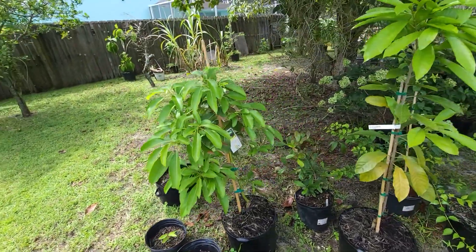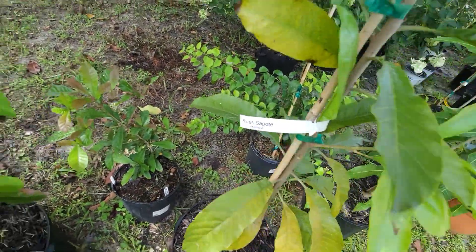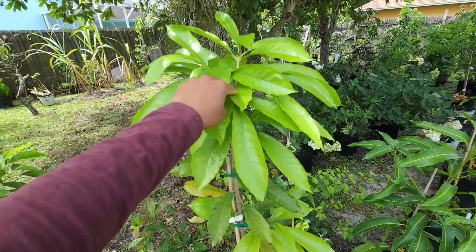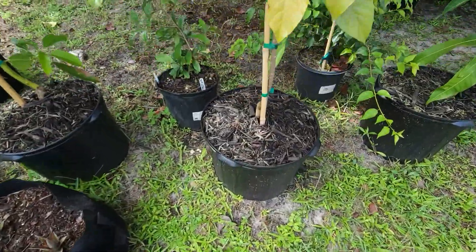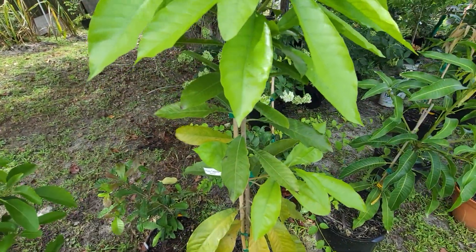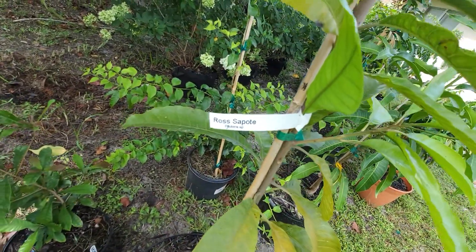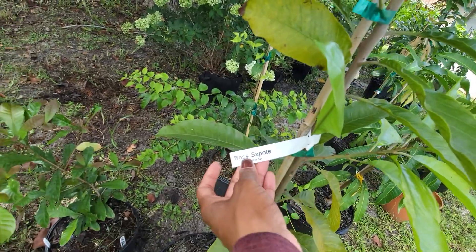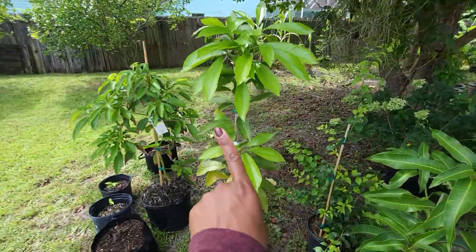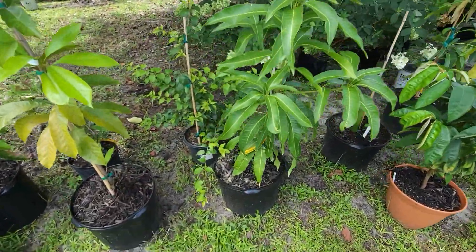This is a raw sapote — the name is funny but this was also purchased as a three-gallon and is now a seven-gallon. This is supposed to be similar to the egg fruit, so if you look up egg fruit you should see raw sapote in the same grouping. This one is just a little bit sweeter than the egg fruit, I was told.